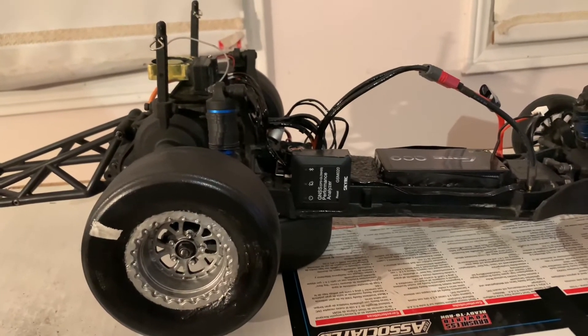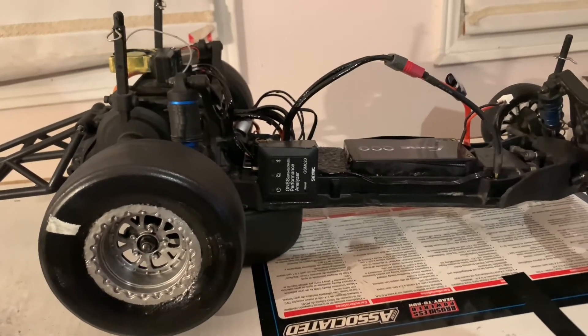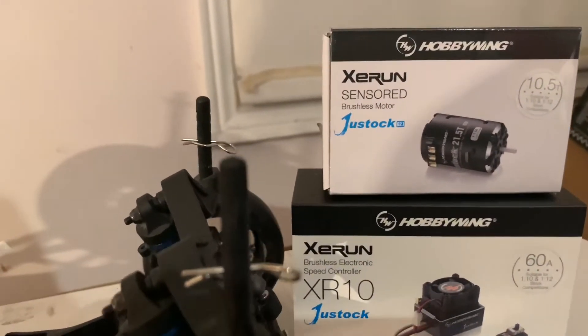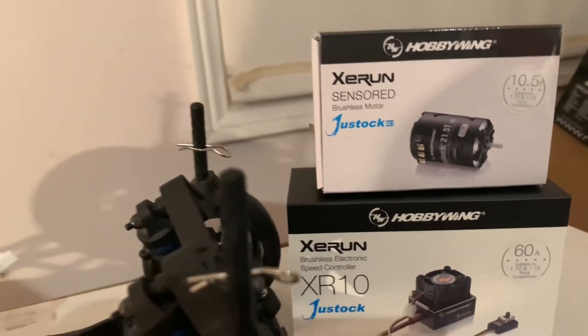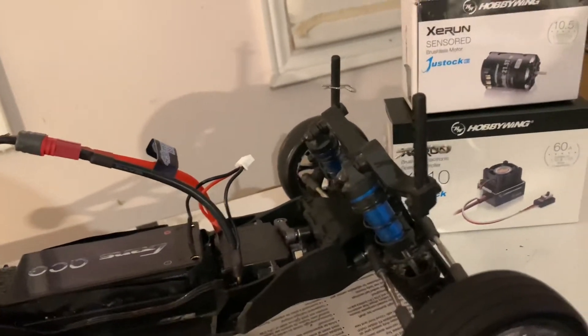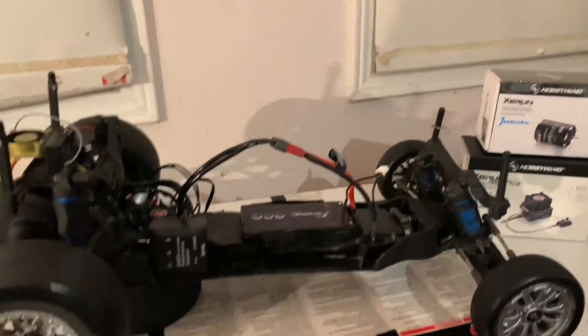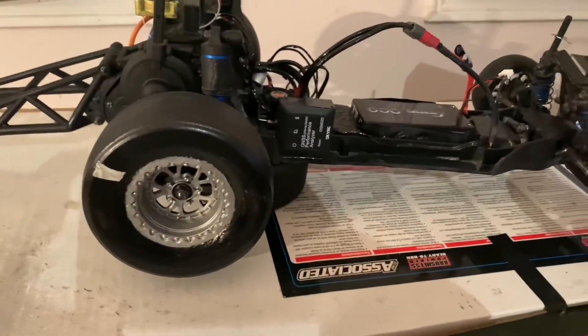That was out of the ready-to-run version with the stock motor. As I said, this 10.5 turn motor is not very fast or ideal for drag racing, but I got it nonetheless — basically half of you know, just getting into the hobby and not doing a lot of research at the time.